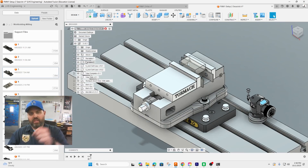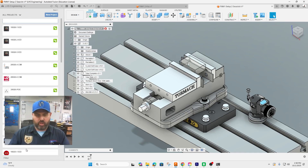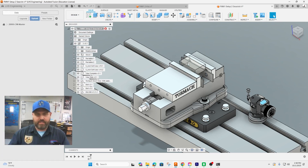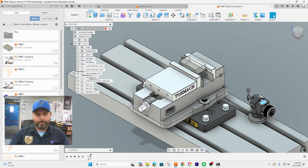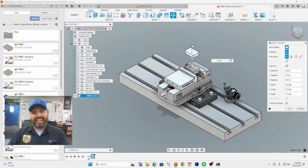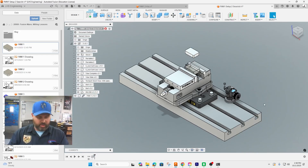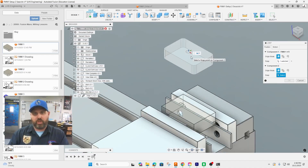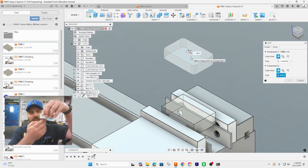The next step is to bring in our part. Navigate to where you've saved your part — yours should be in your folder. Here is part number one, so right-click and insert into current design. I'm going to slide it briefly out of the way, then press J for join and pick the center.